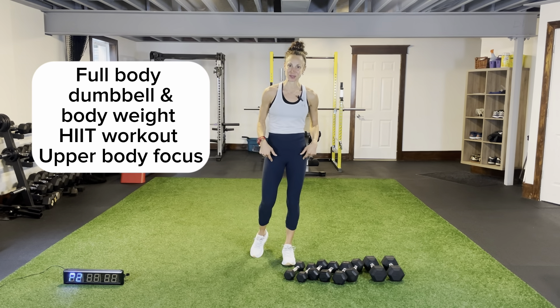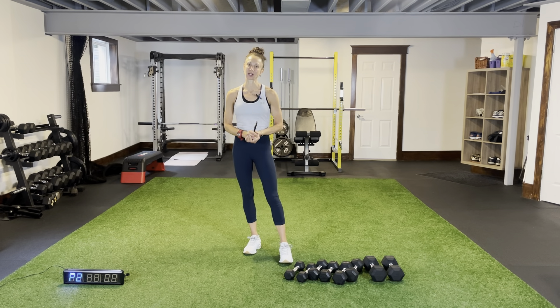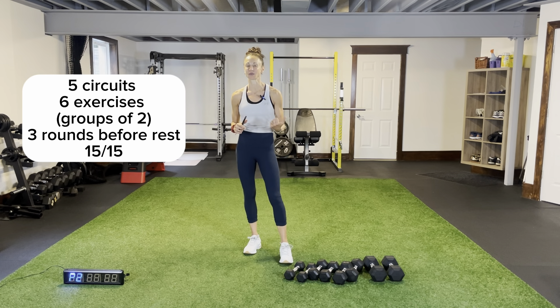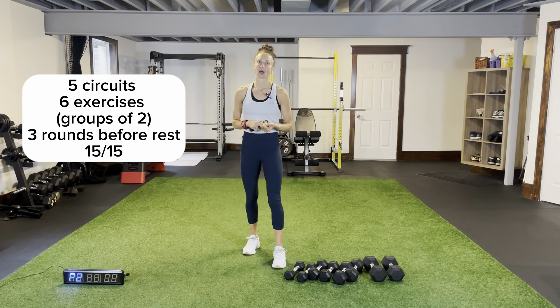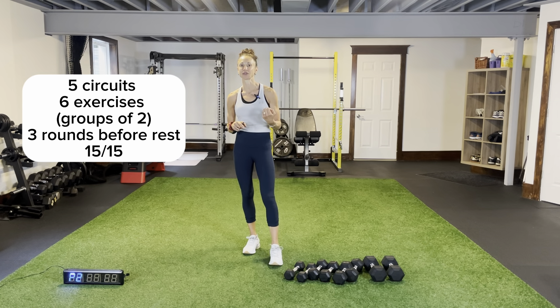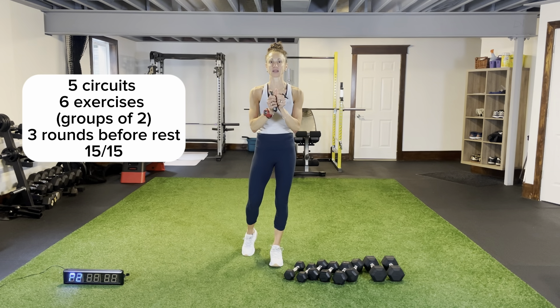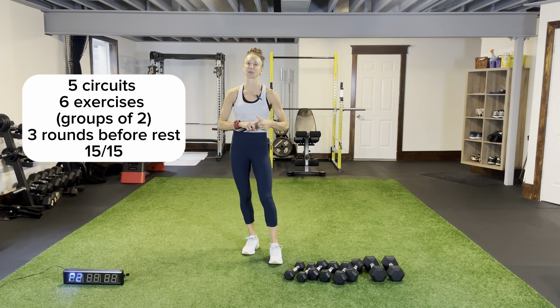We're not going to forget about our legs — we're going to train those hard too, and we'll get our core in there as well. The workout is going to be fast with a lot of reps and high intensity. Everything is 15 seconds on, and you have to cycle through each pairing of exercises three times before you get your rest. I have five circuits; within each circuit I have six exercises combined into three pairs.